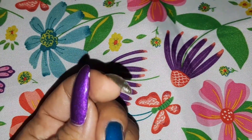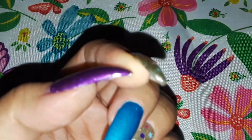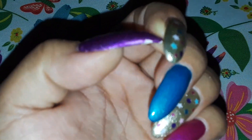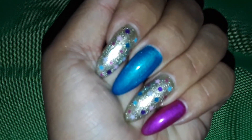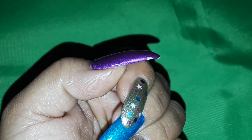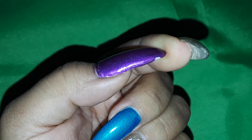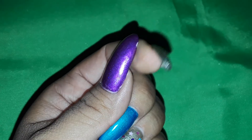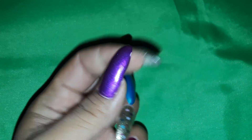Don't mind that side — that happened at work. The top coat and the pigment I used kind of chipped off. I had to come home and file that down. I didn't want to have to redo the pigment and all that, so I just filed it down a little bit and put a layer of builder gel and then top coat.